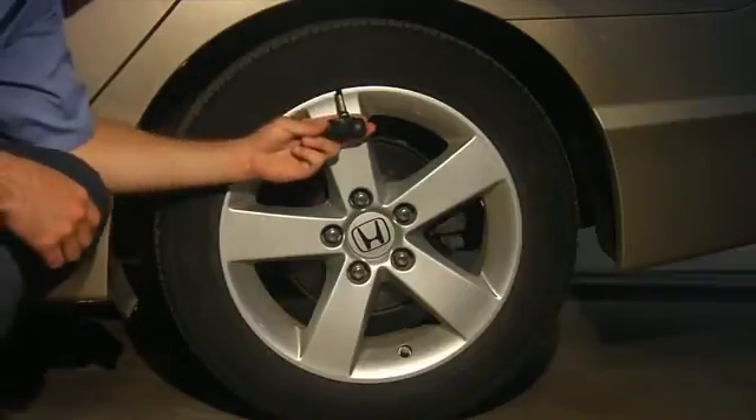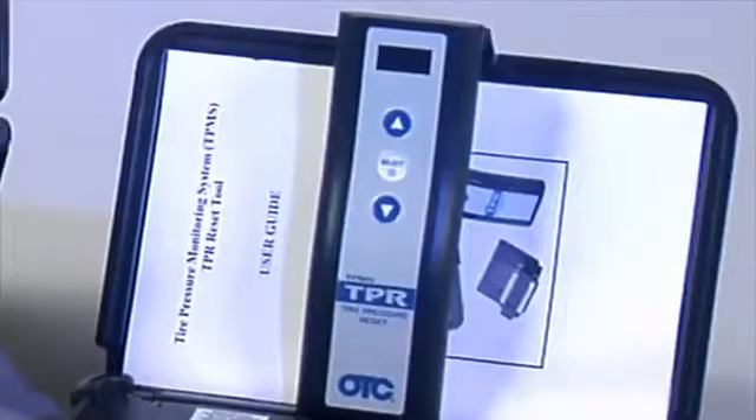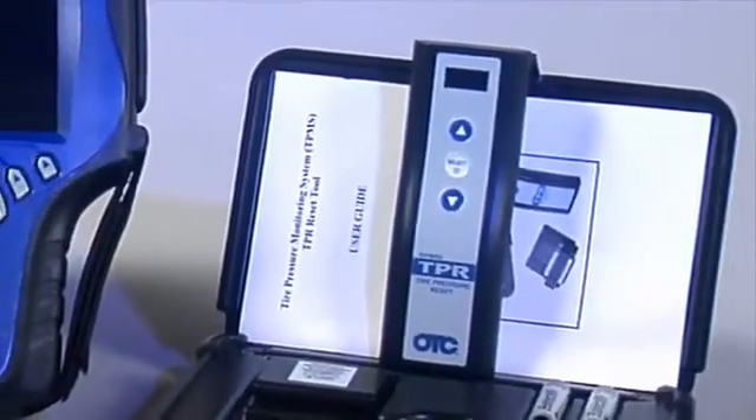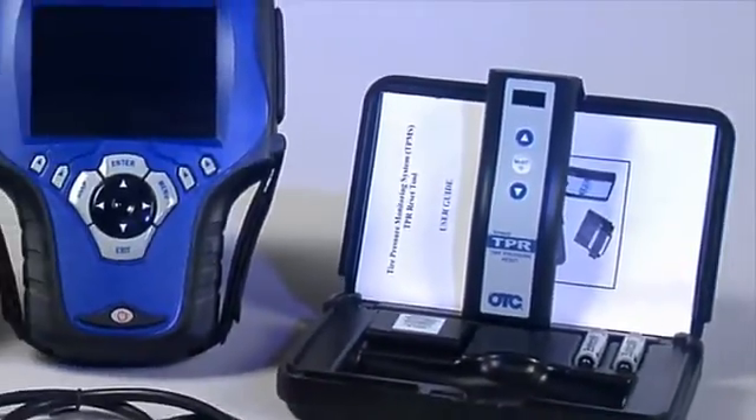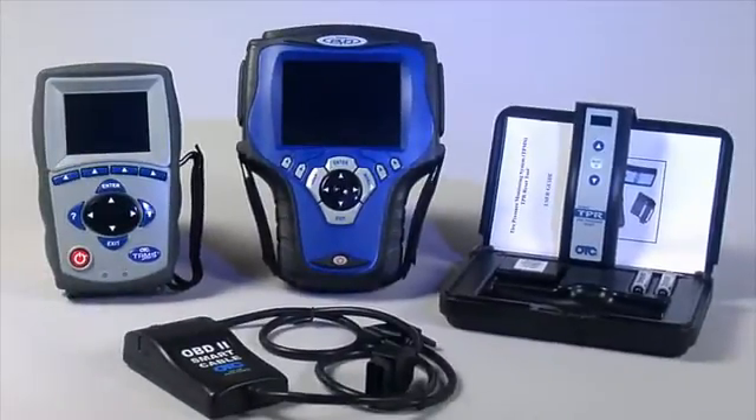Now's a good time to inform your customer of this and replace the sensor. We've shown you how the tool works in standalone mode. Let's take a look at how the 3834 works in tandem with the Genesis scan tool or the 3870 TPR tool.